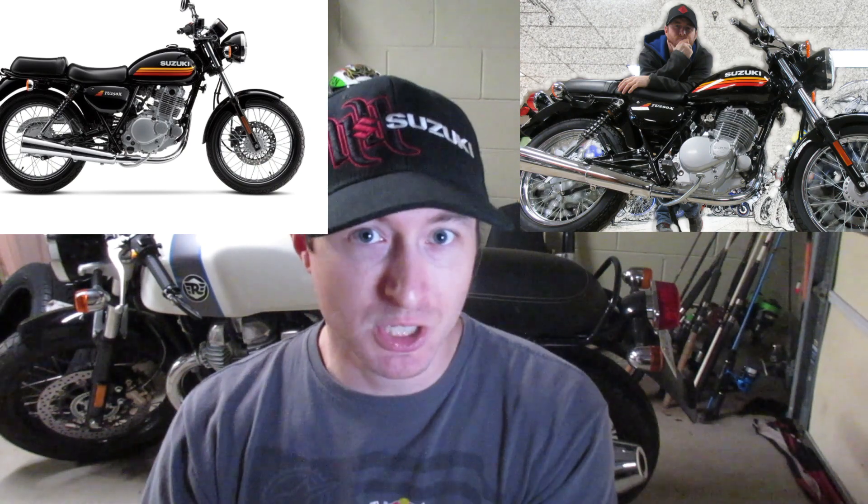Suzuki was very much aiming for the beginner market — wanting a classic, standard, super easy to understand, easy to deal with, easy to handle, but not ultra-expensive beginner motorcycle that also wasn't quite as underwhelming or small as a 250 Rebel, their own GZ250, or bikes like that. The problem with 250cc cruisers is they tended to be physically too small and too underpowered, so most people after a couple months were absolutely sick of it and had to have a bigger motorcycle.